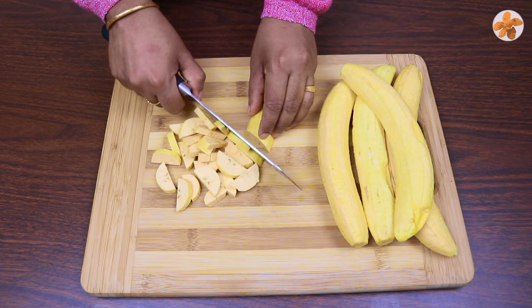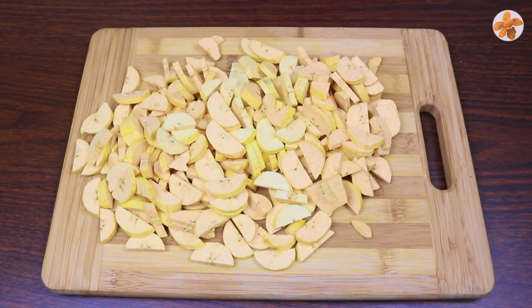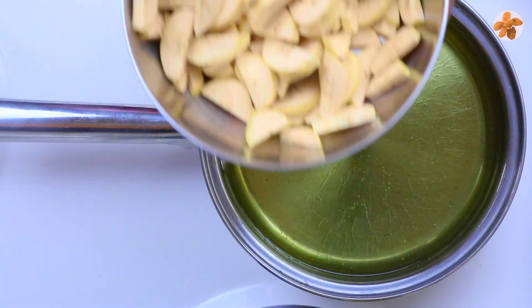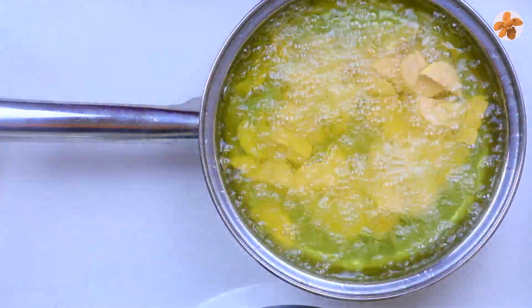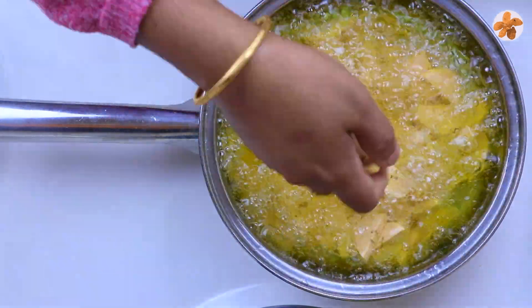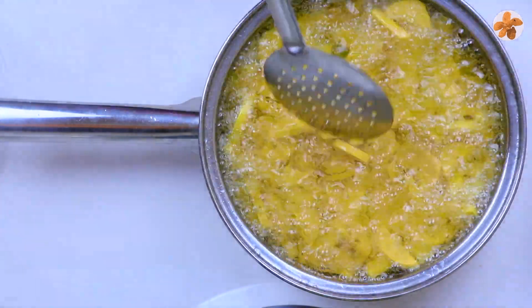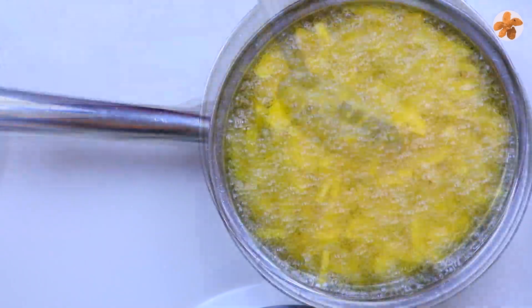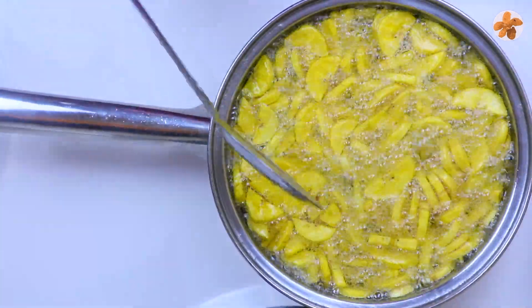Let's fry it a little bit. Now we are going to fry it with vegetable oil. I am going to fry it in medium flame. In a little bit, it will be crispy.